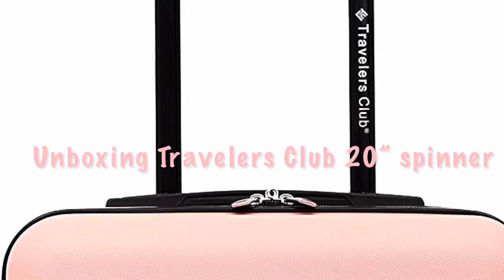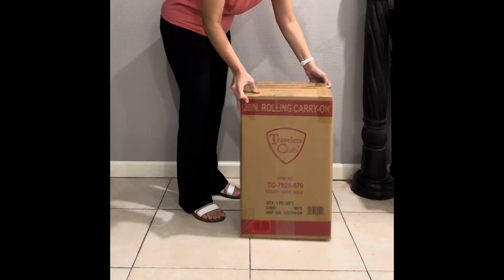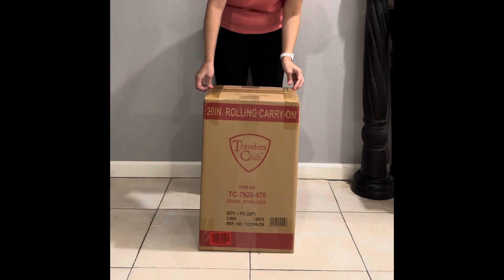Hey guys, welcome back to my channel. Today we're going to unbox the Traveler's Club 20 inch spinner. I ordered mine off of Amazon and it came in in a few days.